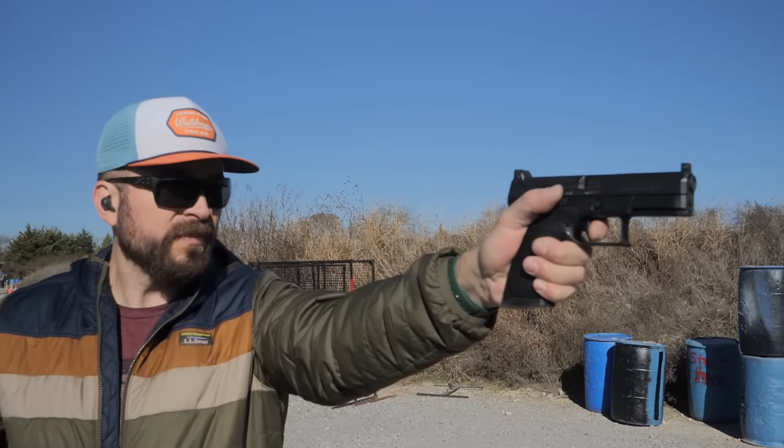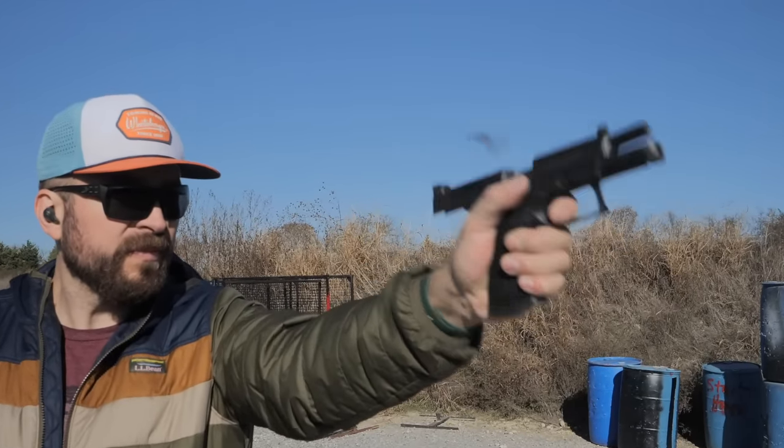Not only that, these are actually night sights, although they're some of the dimmest lamps that I've encountered, which is fine because I like them to behave more like blacked-out rears, and that's what they do.